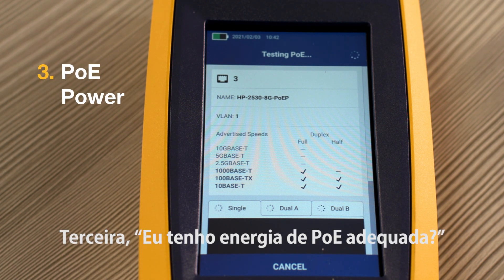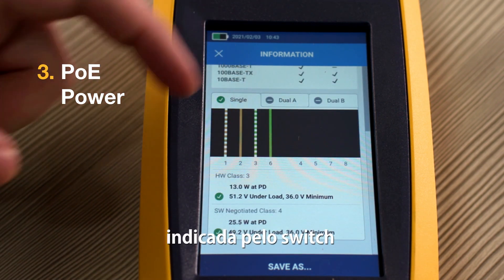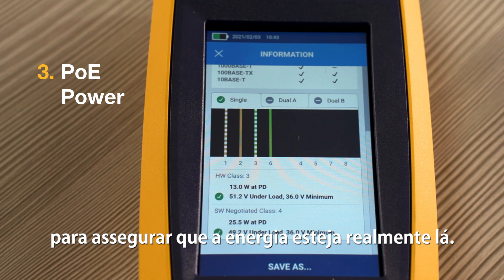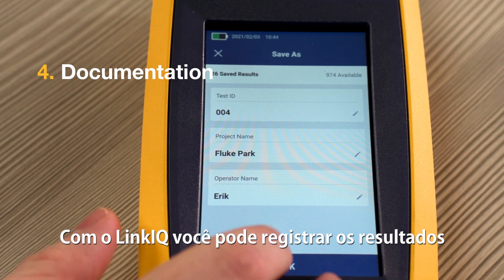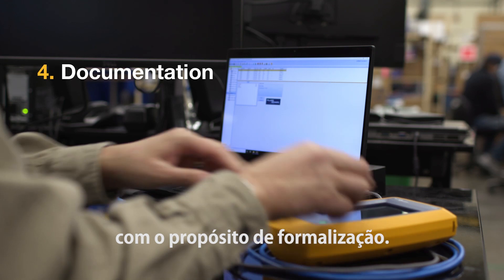Third, do I have adequate PoE power? The LinkIQ will display the power level advertised by the switch and then place a load on the switch to ensure the power is really there. And fourth, how do I document my work? With the LinkIQ you can store results with the touch of a button and then transfer them to your PC for documentation purposes.